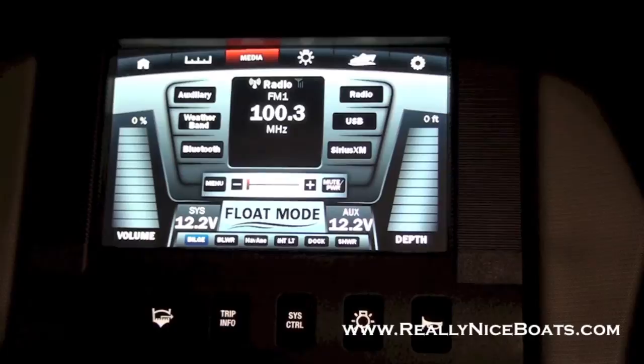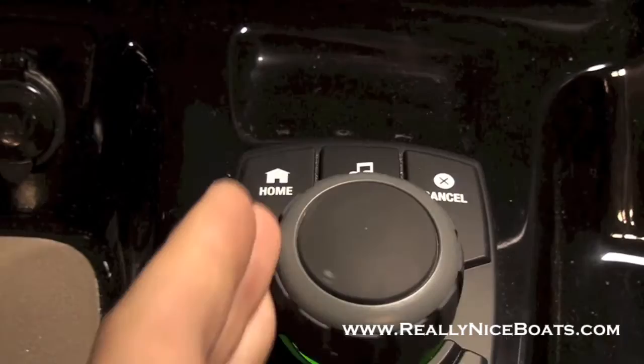Going to the music and media side, you have access to all your stereo information, including volume, station, and choosing between Bluetooth, auxiliary, radio, USB, etc. The volume is mainly controlled by the joystick down below — just twist to turn it up and twist to turn it down. Pretty easy.